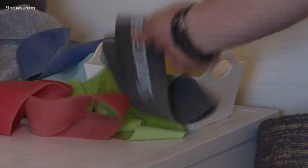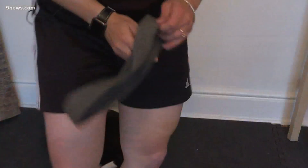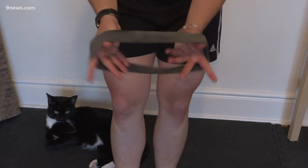Hey guys, welcome back to Workout Wednesday. Today we're going to be doing a lot of lower body stuff, specifically lower body with bands. So I'm going to grab some bands and we're going to go into some more advanced moves.